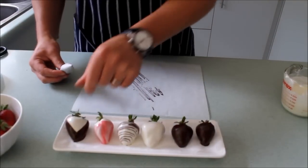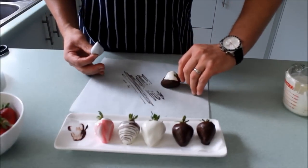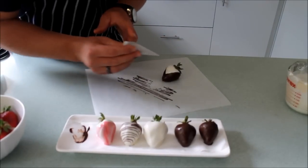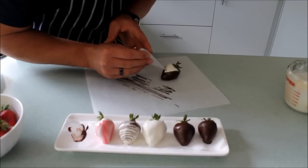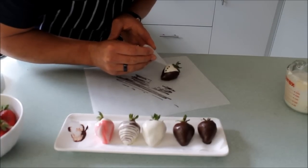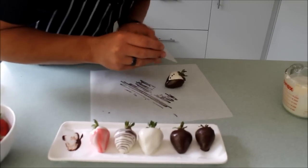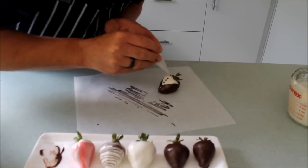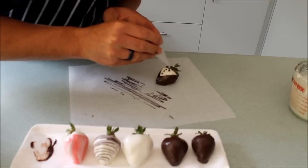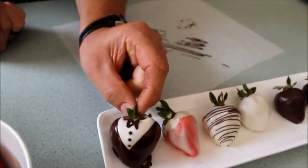While I've got my dark chocolate in the piping bag, I'm going to decorate my tuxedo. We've got the blazer and the white shirt, so now I'm going to do the buttons — I'll give them three buttons. We need to leave room to do the bow tie. To do the bow tie, draw a line down, up, down, up, down, up. And so you're left with your little penguin suit and your tuxedo.